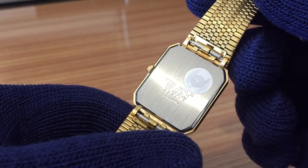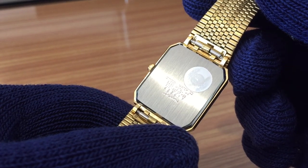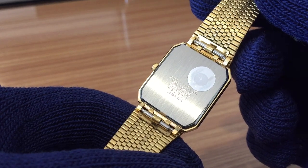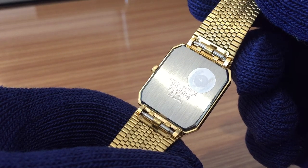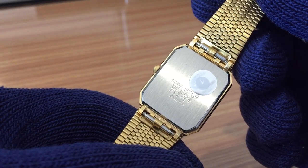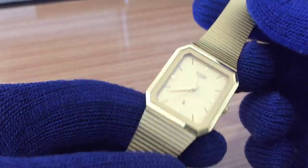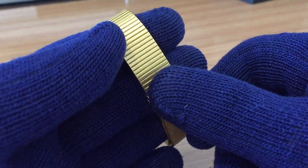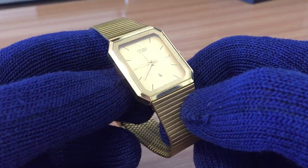The markings on the back plate read Citizen Watch Company, base metal, caliber 6031 — that's the caliber of the movement. In Citizen manuals, the 6031 is listed as a female watch, while the 6031A is for men.